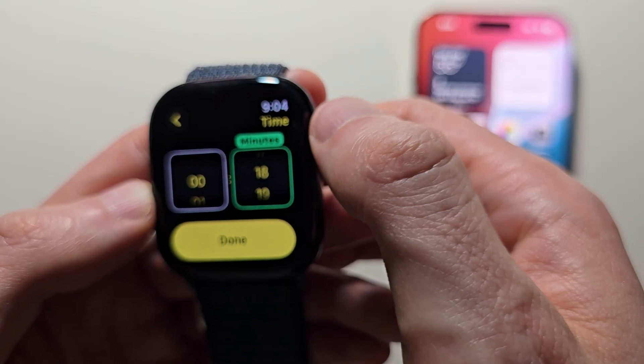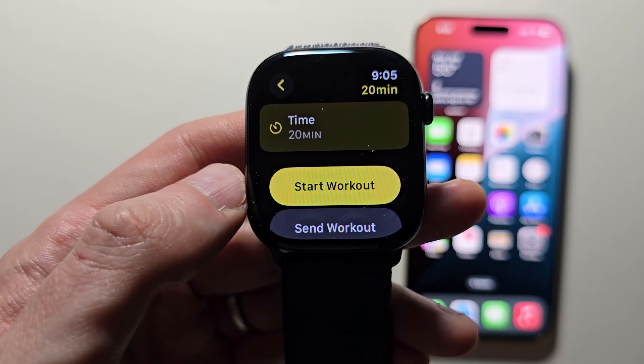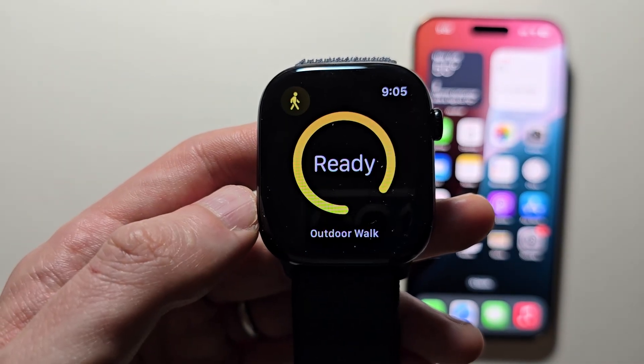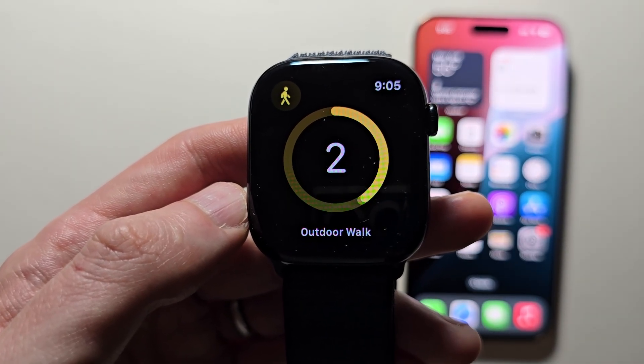Doing this is going to recalibrate your watch. When you're ready, let's go outside and press Start Workout. Thanks for watching, guys — hope this helped out.